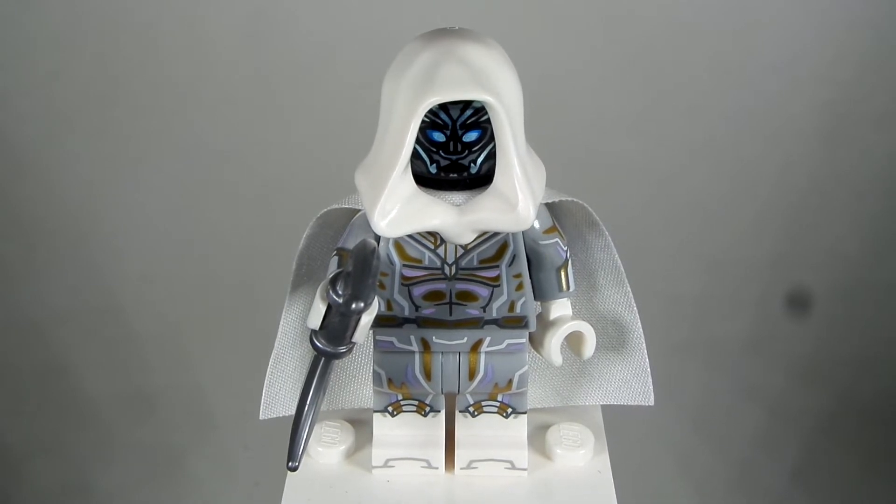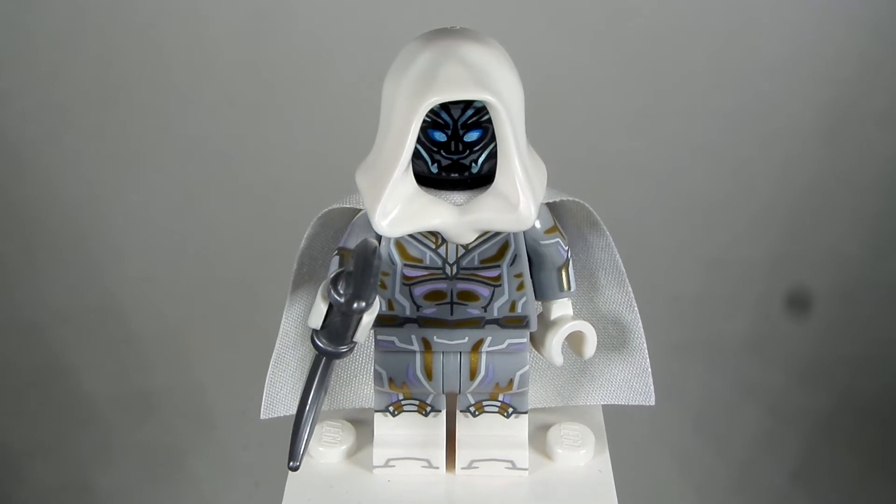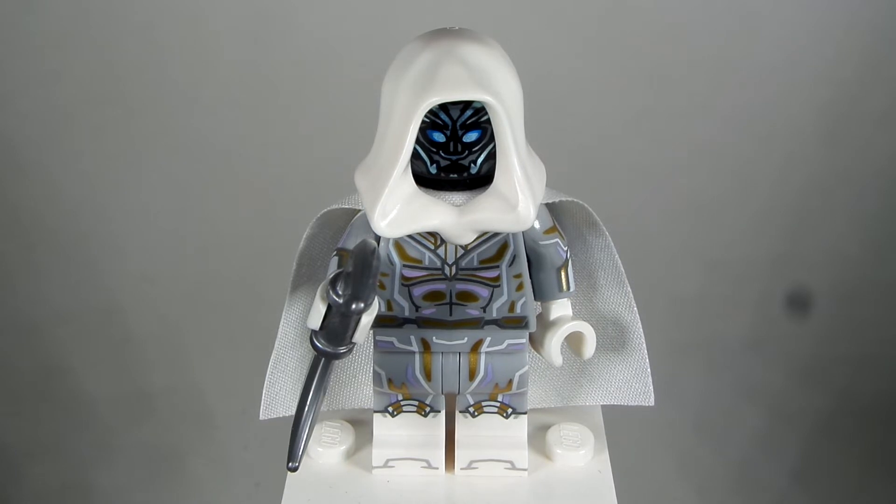I'm actually making this custom four days in advance of when the first episode is premiering, due to the fact that I've already had this custom made for a while and ordered the parts for it. The trailers have been out for a long time too, so I knew how to make this character — it's not like I had to see the first episode. I will be waiting until the other episodes come out to make the other characters, so stay tuned. Each week I will be making a different character from each of the episodes.